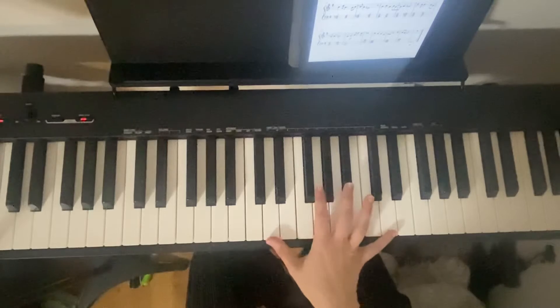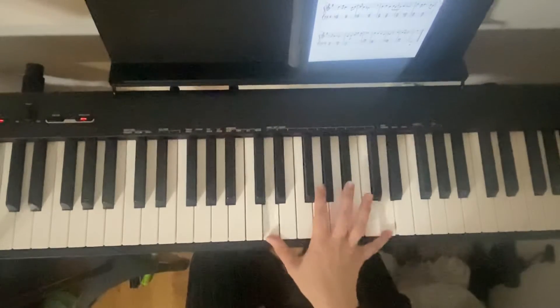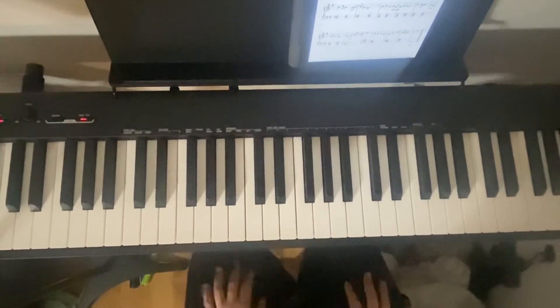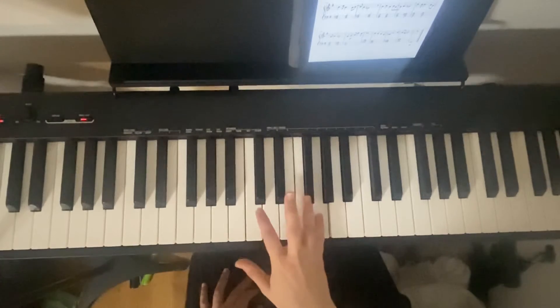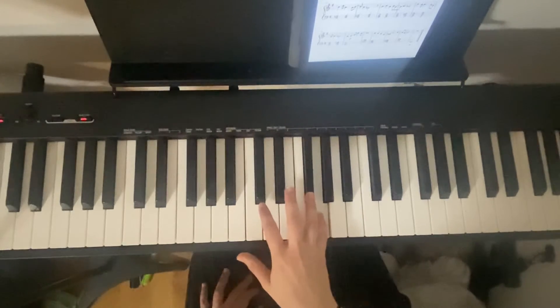And this one is 7Ds — 1, 2, 3, 4, 5, 6, 7, 8, 9, 10, 11, 12. And then we're going to go to just like the beginning.